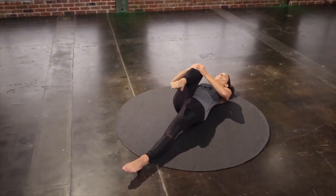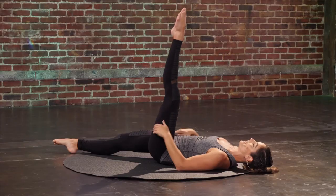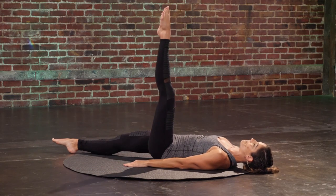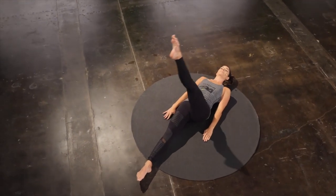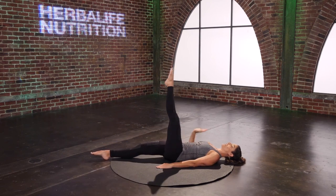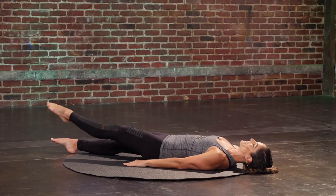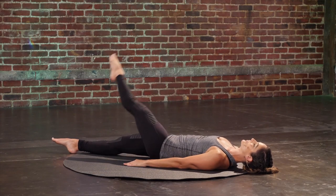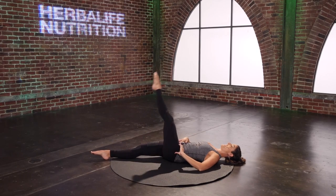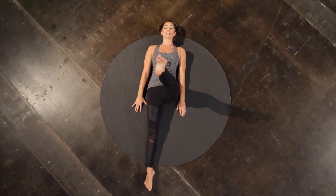Say thank you to that leg and switch to the other side. Reach that leg up. Hands pressed down. Circle across and up. Feel both sides of the ribs pulling down towards the mat. Two more. Reverse it — reach out, cross and up. Keep the turnout of the leg as you cross the body, and you'll feel that inner thigh engage even more.